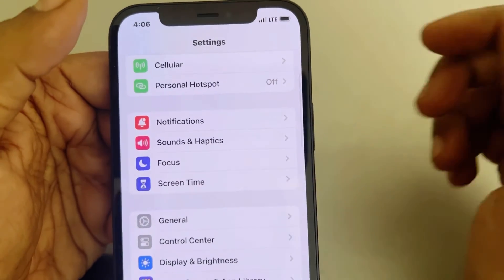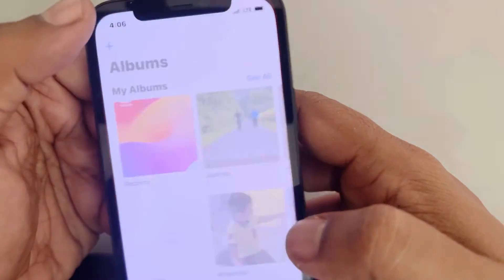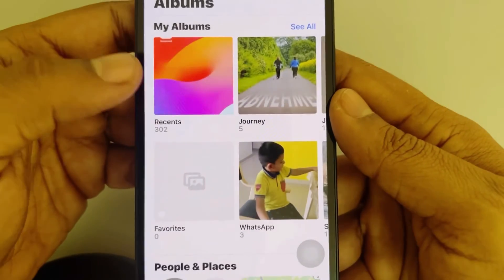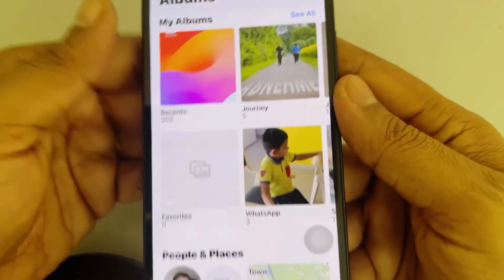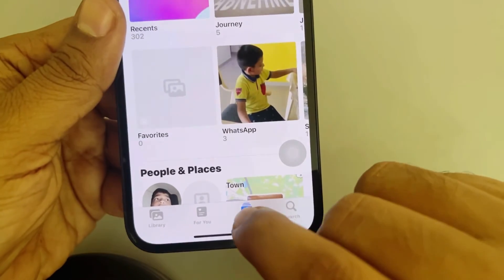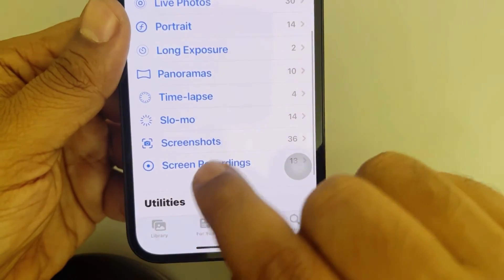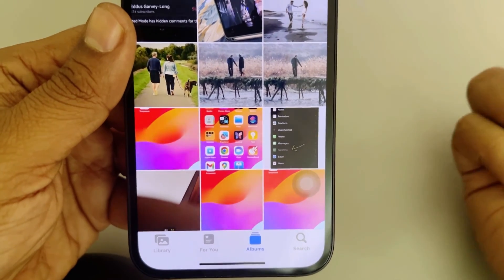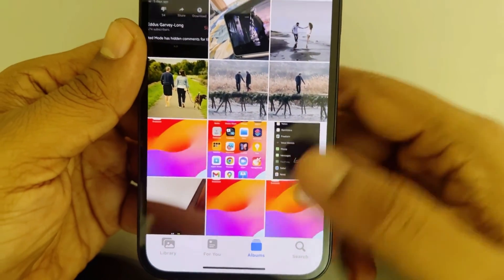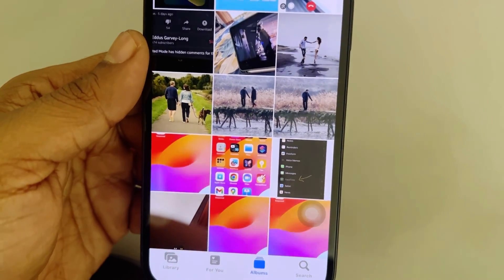If this is also not working, open the Photos app and check the Recents album to see if any screenshots are there. Also tap on Albums and go to the Screenshots folder to see whether any screenshots you may have taken are saved there. That's it — please like the video for support, thanks for watching.